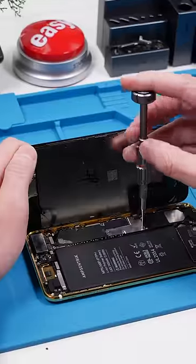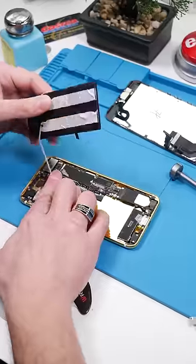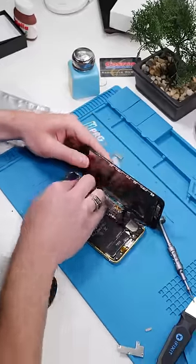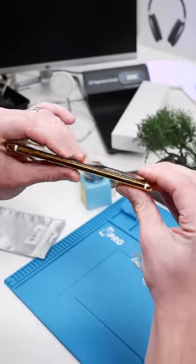Open it up, unscrew, remove the battery. Now we're going to take our magnets and install them. Reinstall the screen, get that crunch — and there's no crunch.